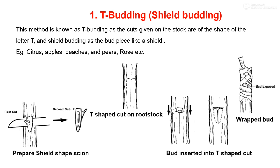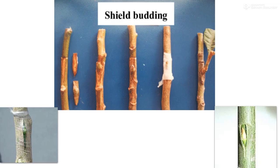As with grafting, in budding the success of the technique depends upon good cambial contact between the budwood and the scion wood. These are a few photographs of the budding technique. The next method is patch budding.